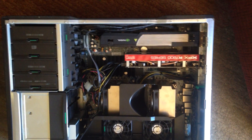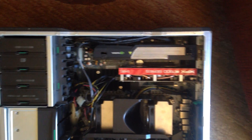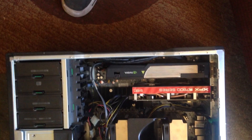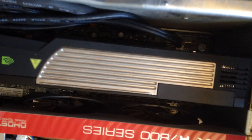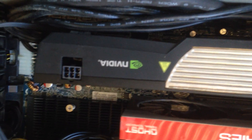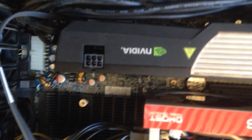Here is the 7800 series with the two 2x4 connectors for power. I was hoping I could use those on the Tesla card, but I can't — I need a dedicated 2x4 power to 8-pin SATA adapter for it.